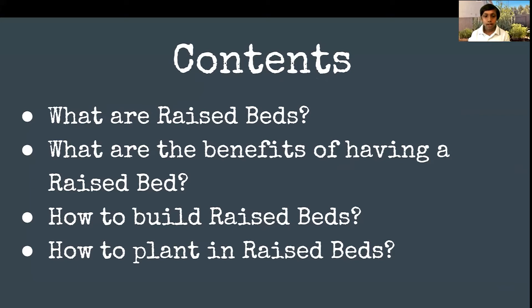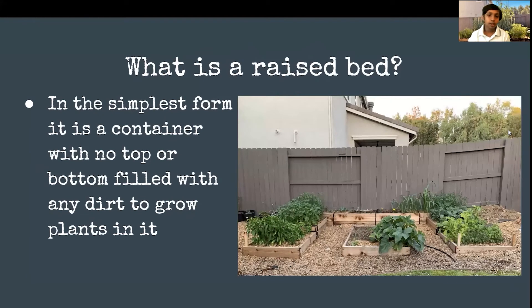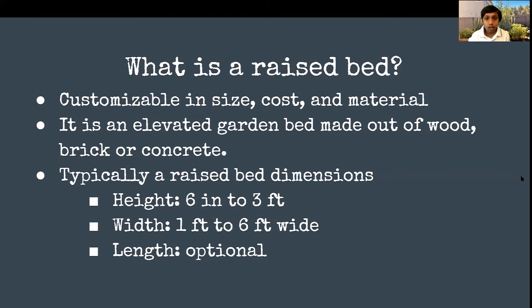So what are raised beds? What are the benefits of having a raised bed? How to build raised beds? And how to plant in raised beds? In the simplest form, a raised bed is a container with no top or bottom, filled with any dirt to grow plants in it. You can just stick a plant in it — that's a raised bed in its simplest form. The best thing about them is they're customizable in size, cost, and material.